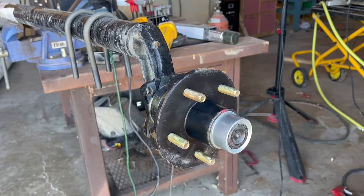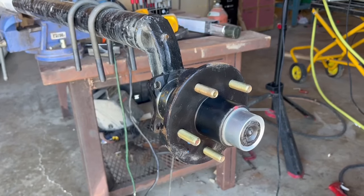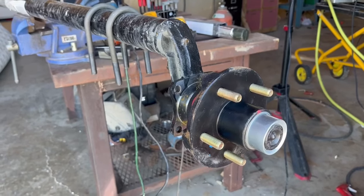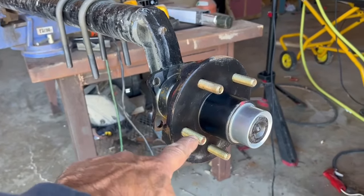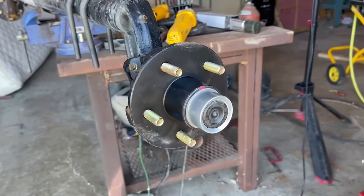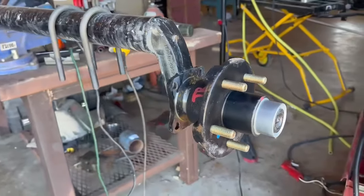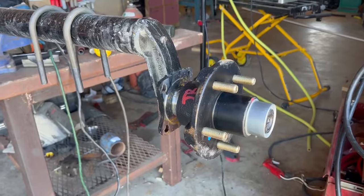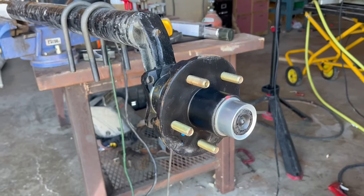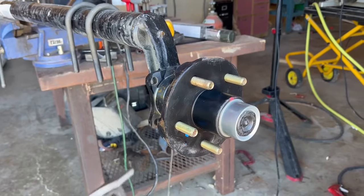I've got the axle up here on the bench. When you're buying an axle, first you need to know the weight capacity — this is a three and a half ton; they also come in seven and eight ton. You'll also need to know the bolt pattern; the websites are pretty good about telling you how to measure the bolt pattern that fits your wheel. This one comes pre-installed with the hub, which is great since I destroyed the bearings and scored the hub.